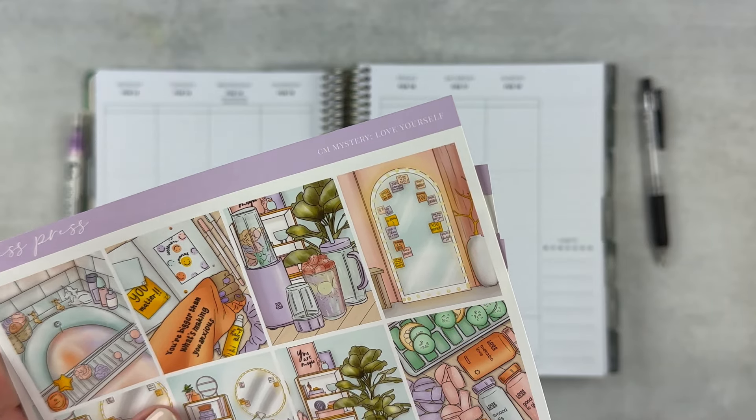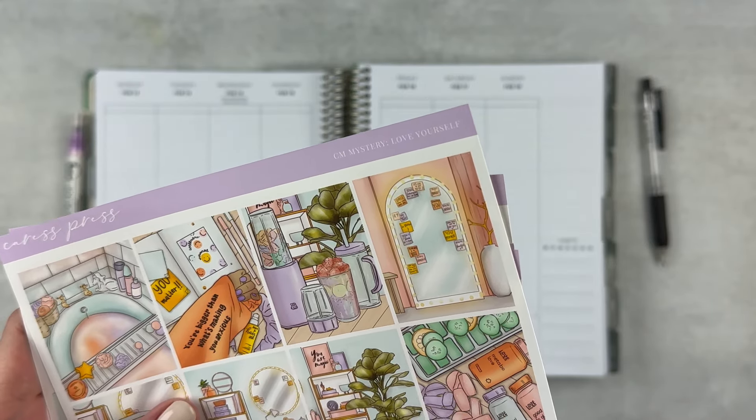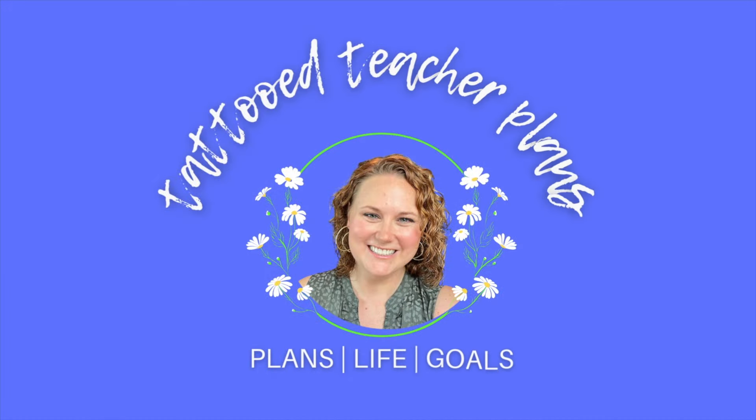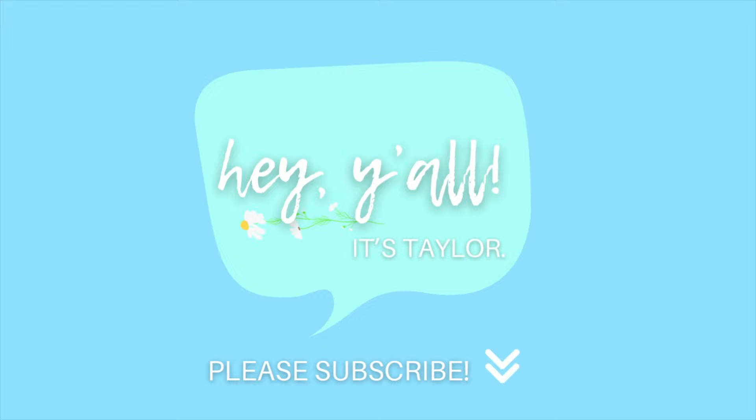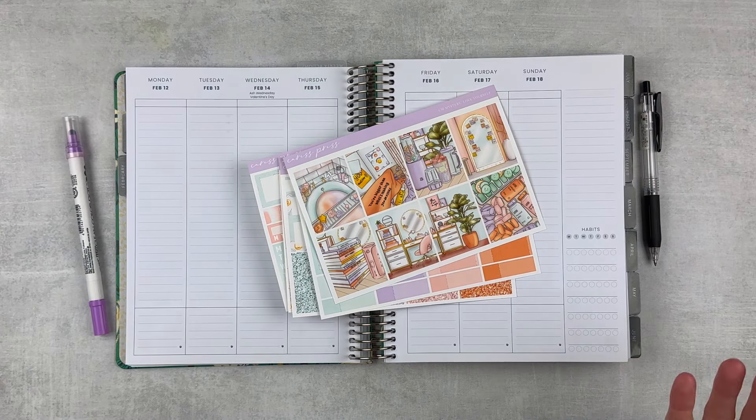This kit is called Love Yourself and I think that's just really appropriate for Valentine's Week. Hey y'all, it's Taylor from Tattoo Teacher Plans. Welcome back to my channel, or if you are new, welcome.